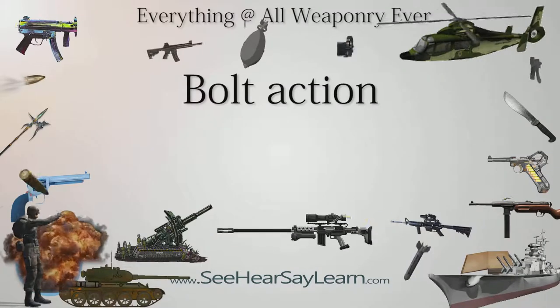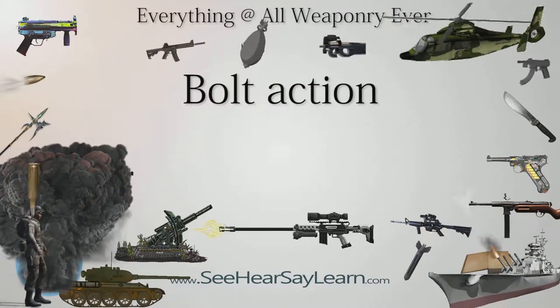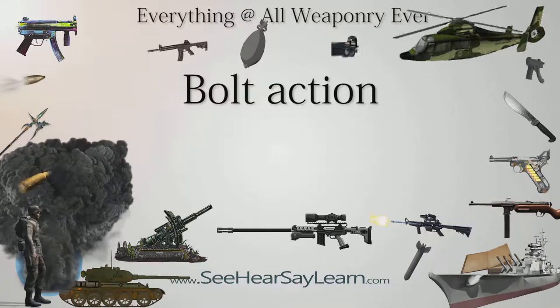Bolt action is a type of repeating firearm action where the handling of cartridges into and out of the weapon's barrel chamber are operated by manually manipulating the bolt handle, which is most commonly placed on the right hand side of the weapon, as most users are right handed.